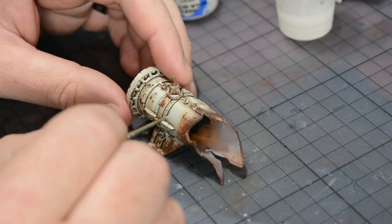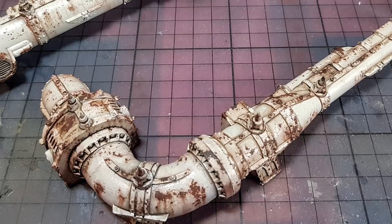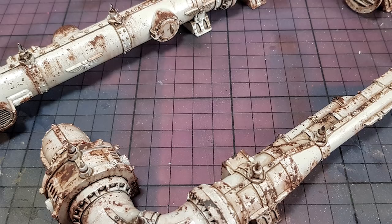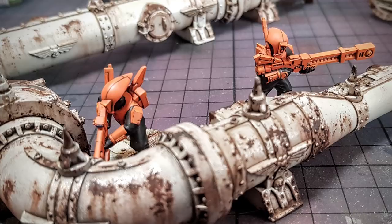So there you go — there's the end result of my weathering powder and Maskol technique. I managed to get about five of these painted up for a game night and when they were sat there on the terrain board I was really happy with the results. I hope this video has been nice and clear and hasn't made it look too complicated, because it's a really fast and easy way to get nice convincing weathering results. Please subscribe and check back for more videos in the future — thanks very much for watching and I'll see you again next time.